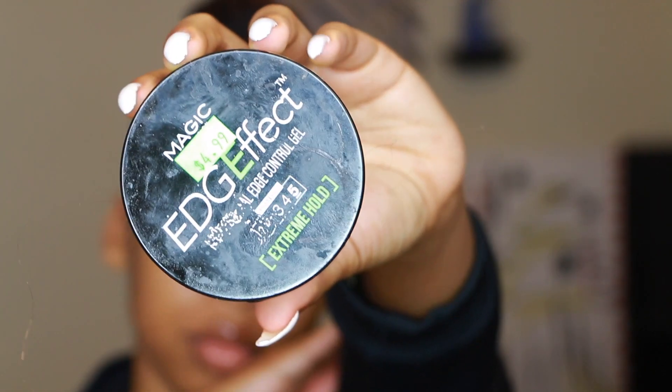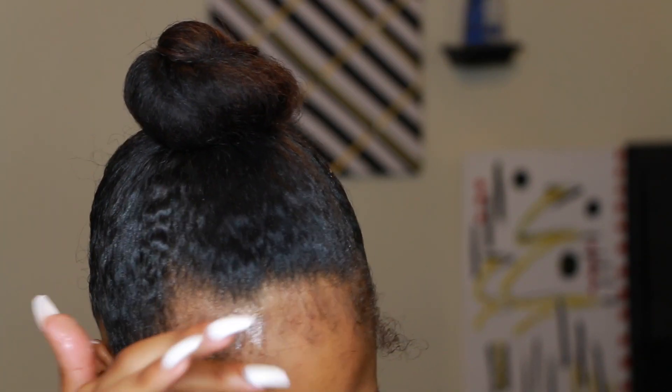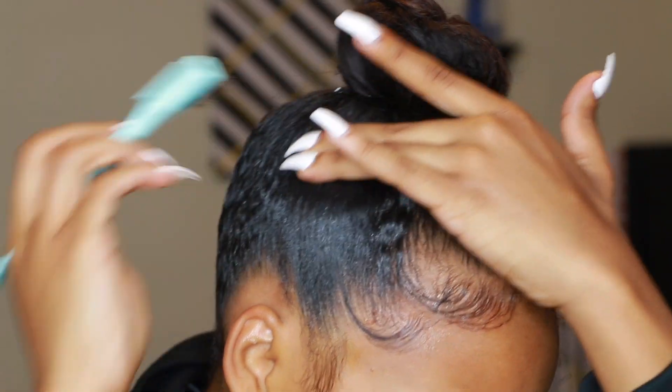Now I'm going to be using the Edge Effect edge control, one of my favorite edge controls, to sleek my edges. We all know how to sleek edges — we all know how to do the swoops and all that.